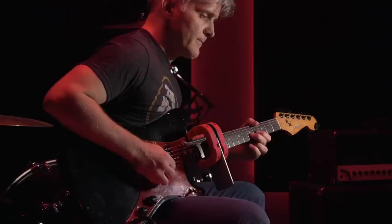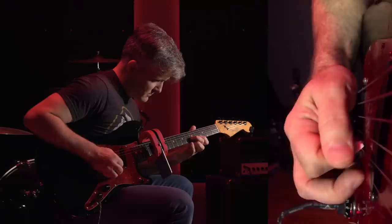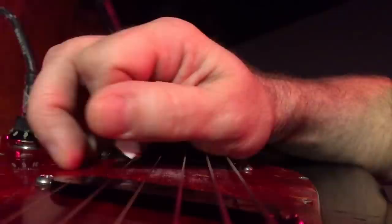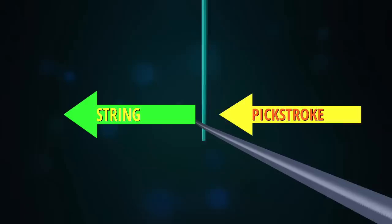Perhaps the most important thing edge picking gives you on all instruments is motion smoothing. Edge picking results in sliding between the string and the tapered edge of the pick, allowing for smoother transit over the top. If you orient the pick flat with no edge picking, you'll end up hitting the string straight on. All the force of your pick stroke goes into the string, which moves in the same direction as the pick — all the forces are aligned. But if you introduce a little edge picking, you're presenting the string with a surface at a slight angle.